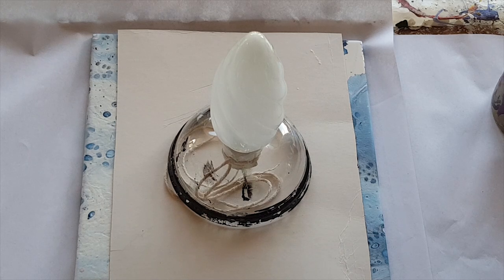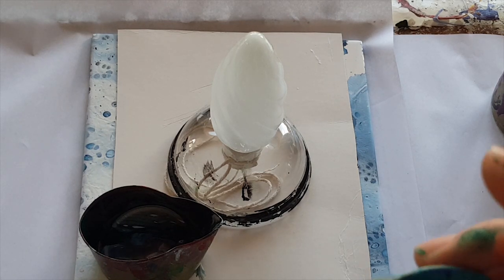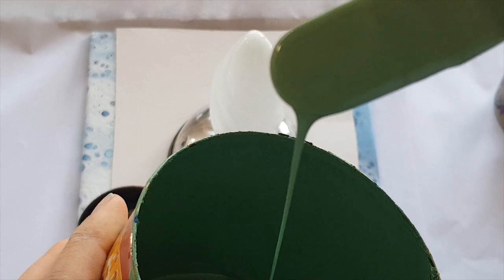I loved that color combination we did on the pig so much I wanted to use it again. I don't have any more of the light blue, but I do still have some of the green I used on that tree ring pour, so I'm going to replace the light blue with that light green.